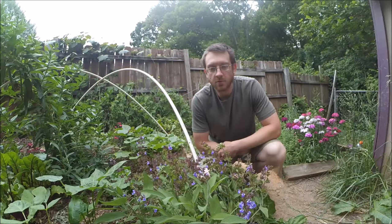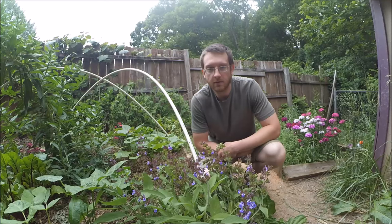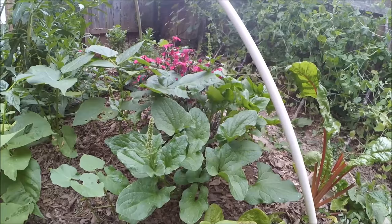One of my most popular videos is actually the one about germinating Good King Henry from seed using the winter sowing method, so I thought I'd just give a short update about how that plant's doing now.